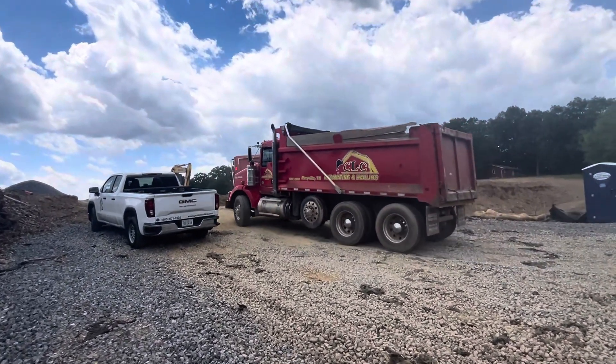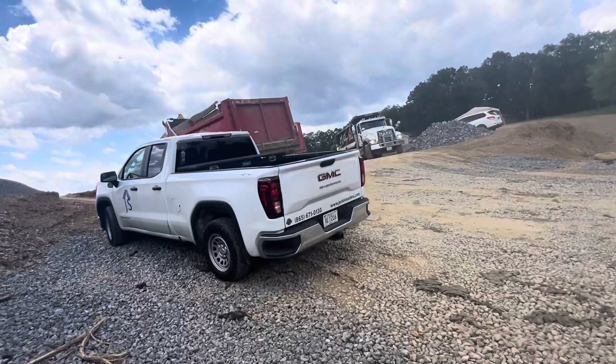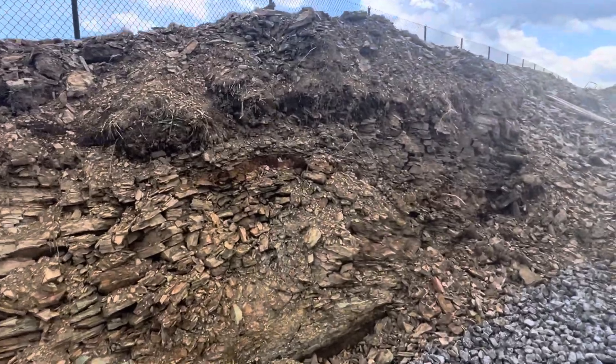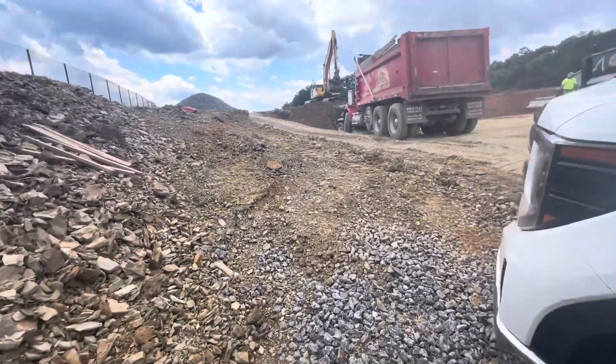We have shell dirt and we have red dirt. We cut from a club project about three miles away. That is shell dirt — it's good dirt, good for compaction.